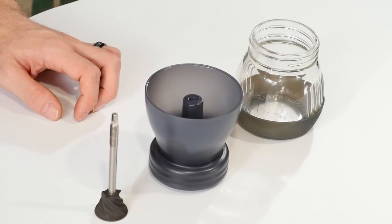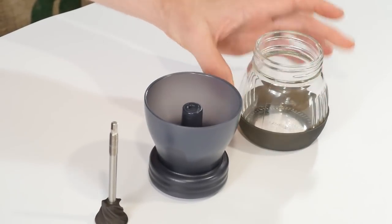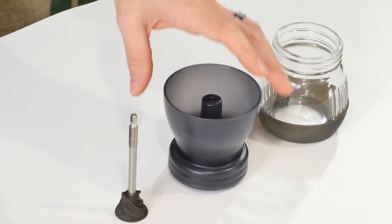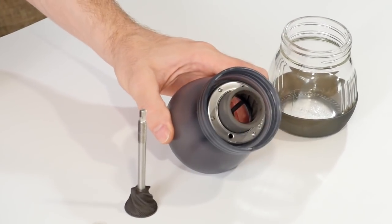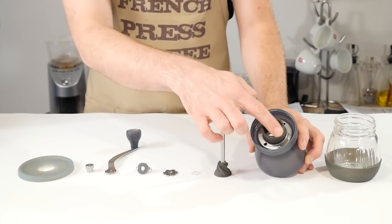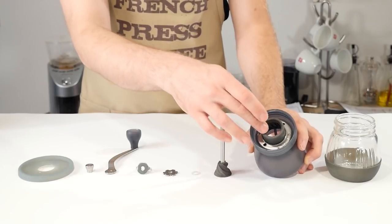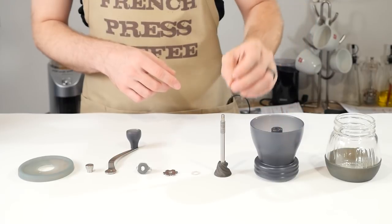Let's talk firstly about the parts for the Hario Skerton grinder. On the far left we have our glass jar — this is where our grounds are going to end up as we grind our coffee. Then we have our bean hopper, an important part of the Hario grinder not only because it's where our beans go, but also because it has a ceramic burr on its bottom for grinding.